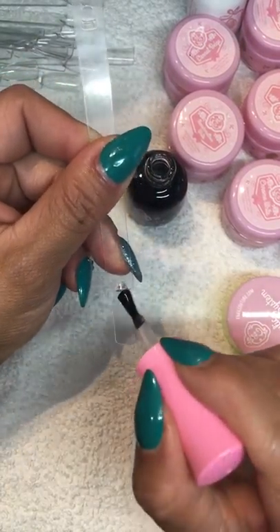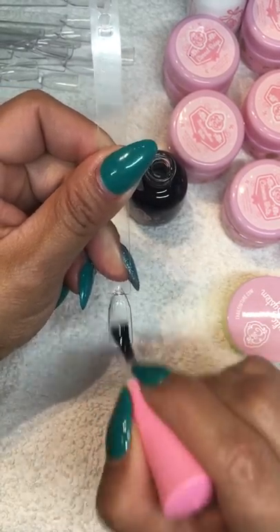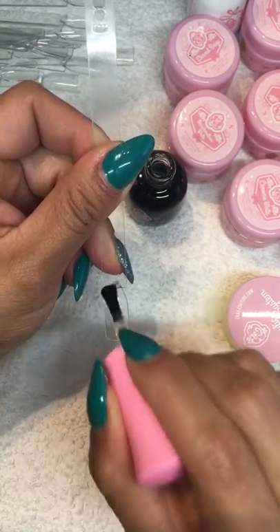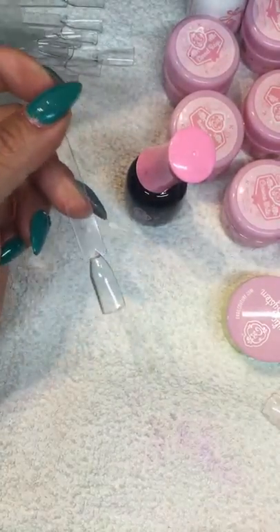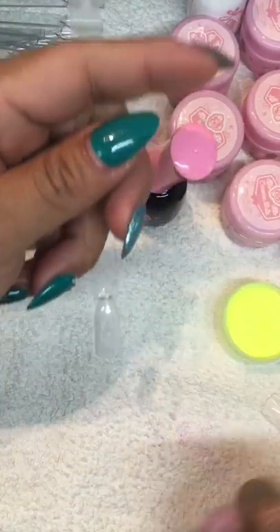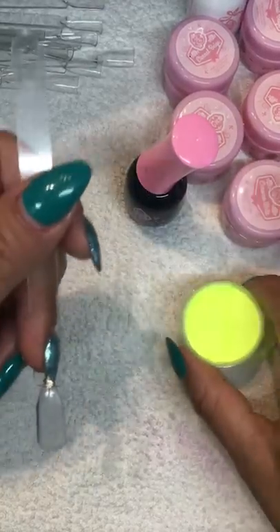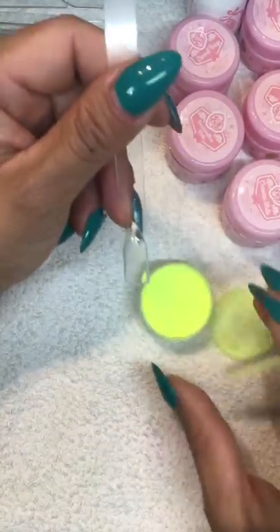We're going to open our base coat and apply it all over the nail - just a thin coat. Then I'm going to cure it for 30 seconds. When you do this base coat step, you can choose any color that you want.